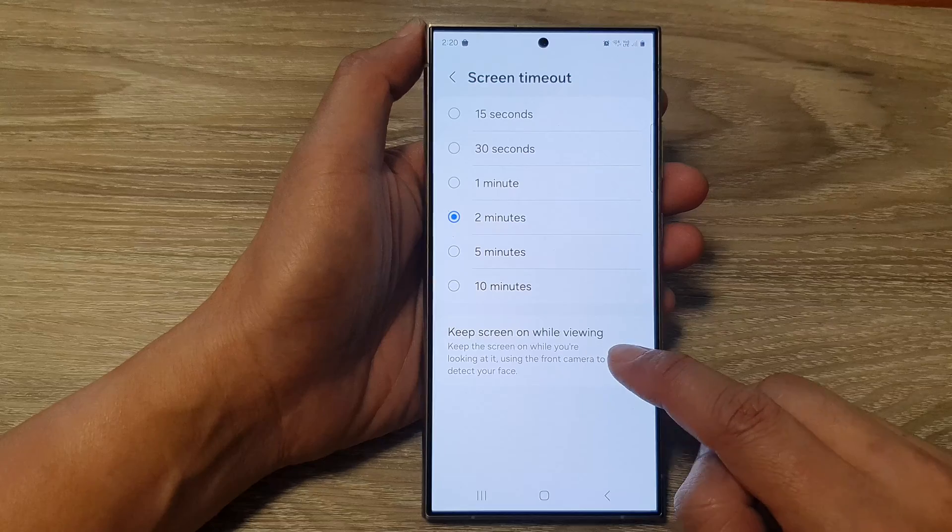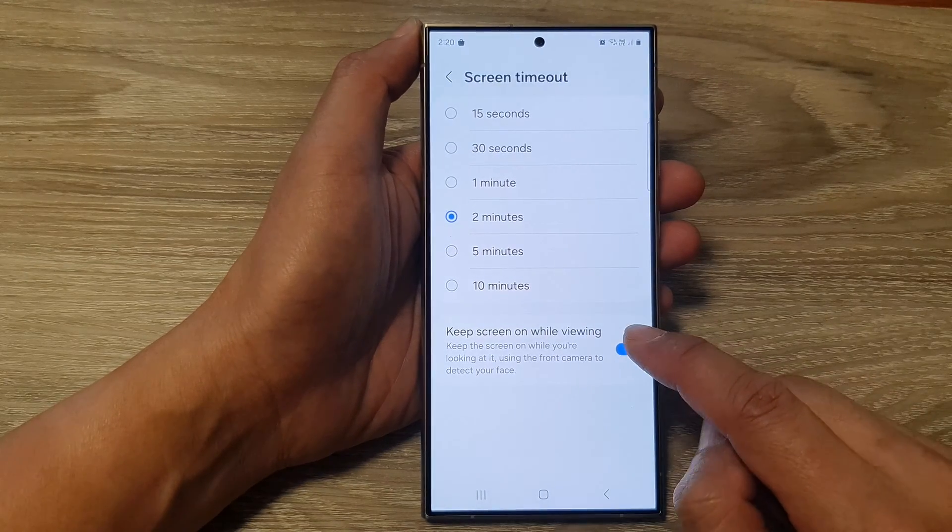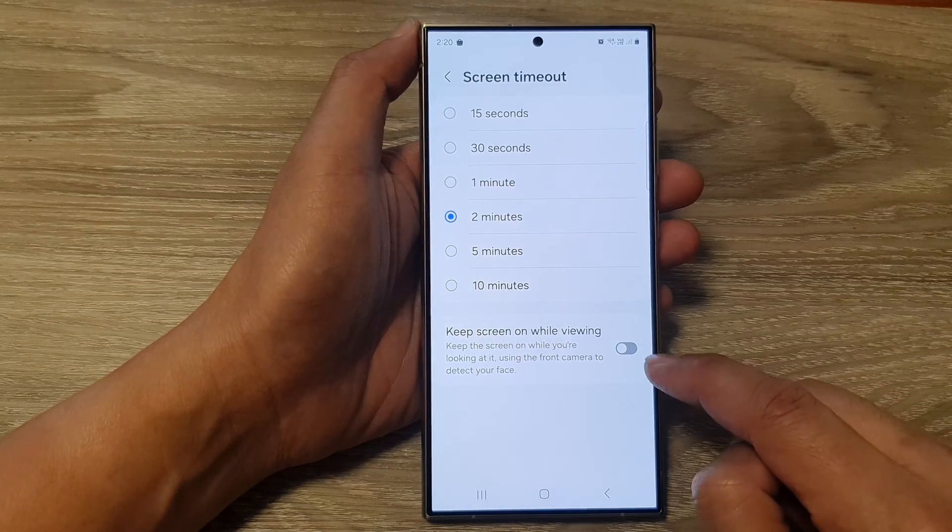At the bottom here, tap on Keep Screen On While Viewing. Tap on the toggle button to switch this on, or you can tap on it to switch it off.